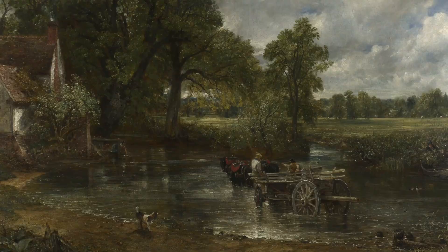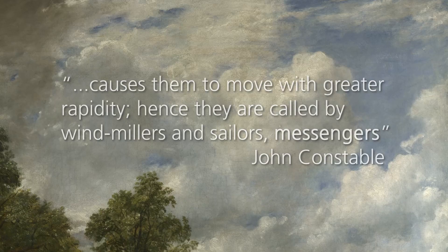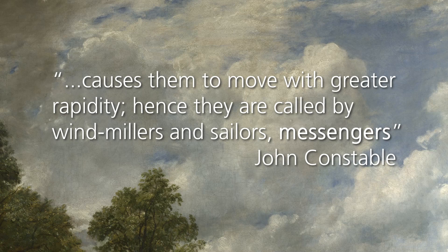Similarly the British artist John Constable would inspire her title Messengers with a phrase he used to describe clouds. During these make and create activities we'll use Bridget Riley's Messengers for inspiration, with its bold shapes and scale as well as the idea of working together. We can also think back to El Greco's wonderful use of colour.